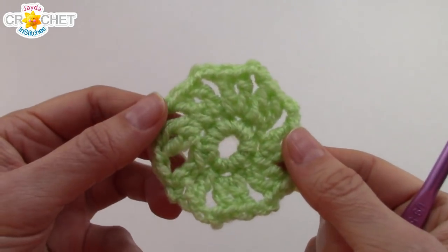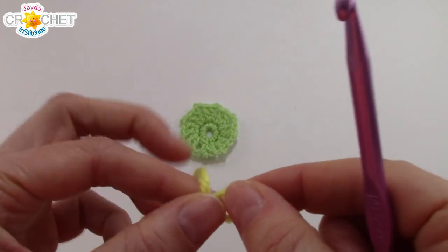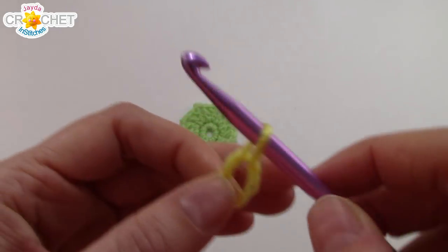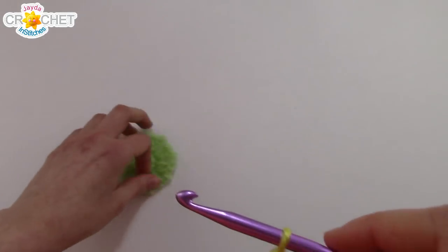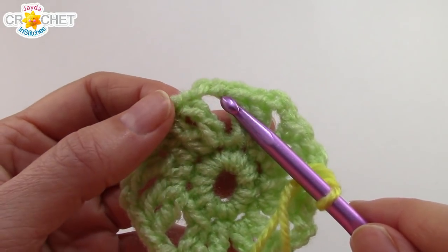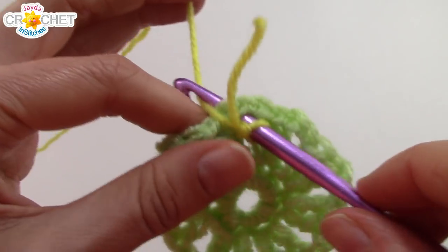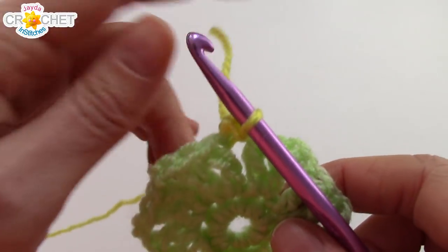Now that we're done with our green, we're going to join our yellow. Grab your yellow yarn, make a little slip knot, and you can join your yellow in any chain 2 space anywhere around your little center. Join with a slip stitch in any chain 2 space.